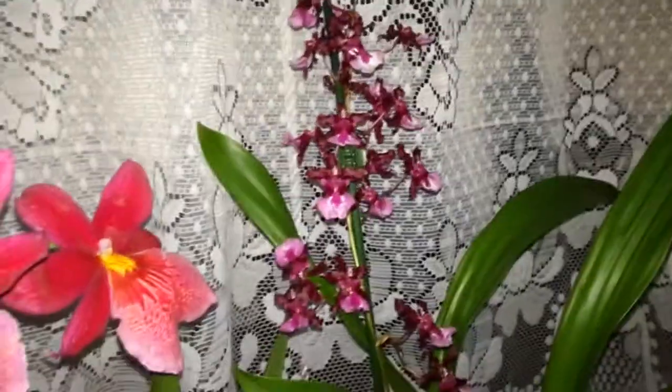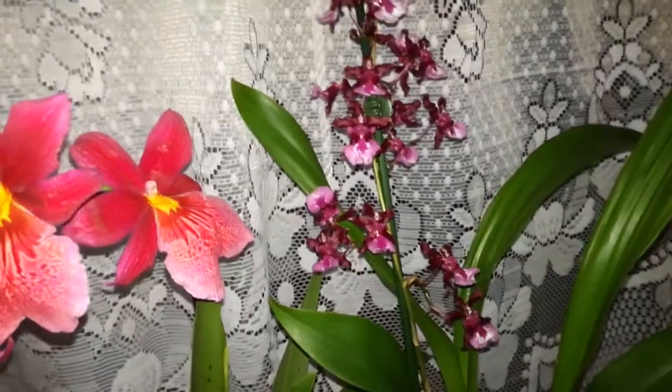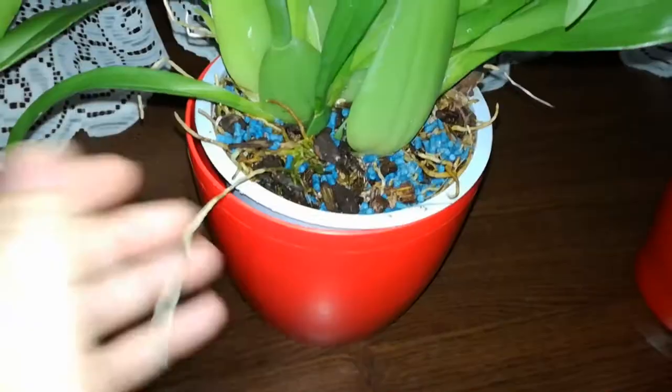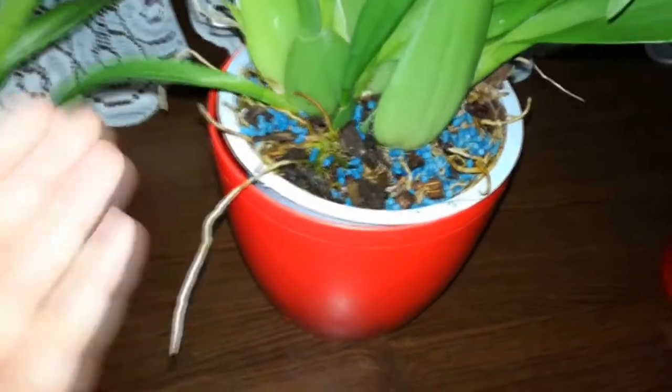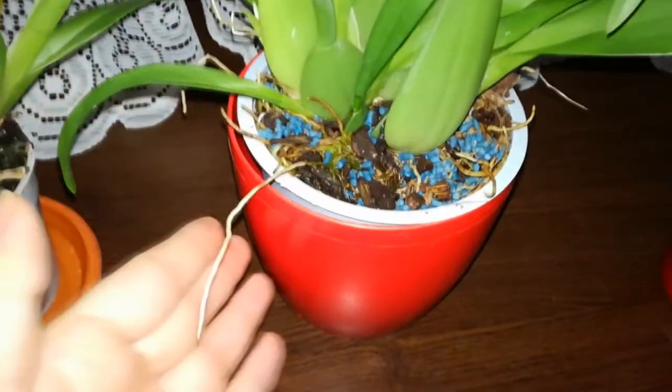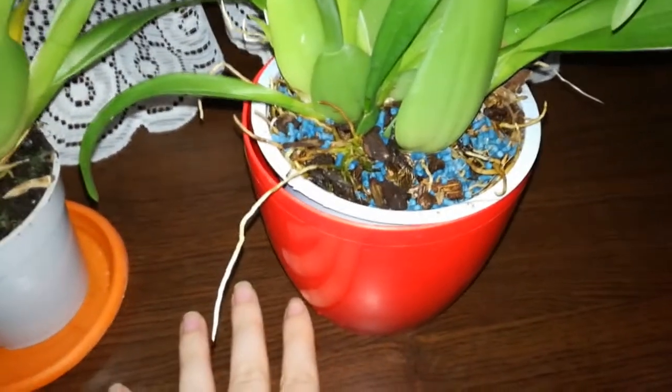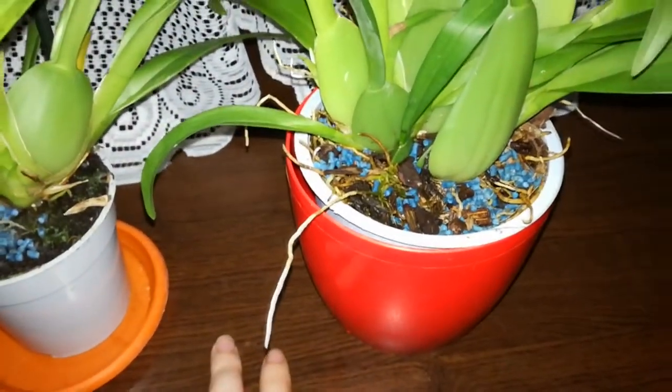It is so important to time the moment when you repot because if you do that correctly, the orchid will be less stressed and will grow more vigorously than if you repotted it at the wrong time. Usually the roots are adapted to the medium they have grown in, and when you repot, the roots will die — or at least a good part of them.